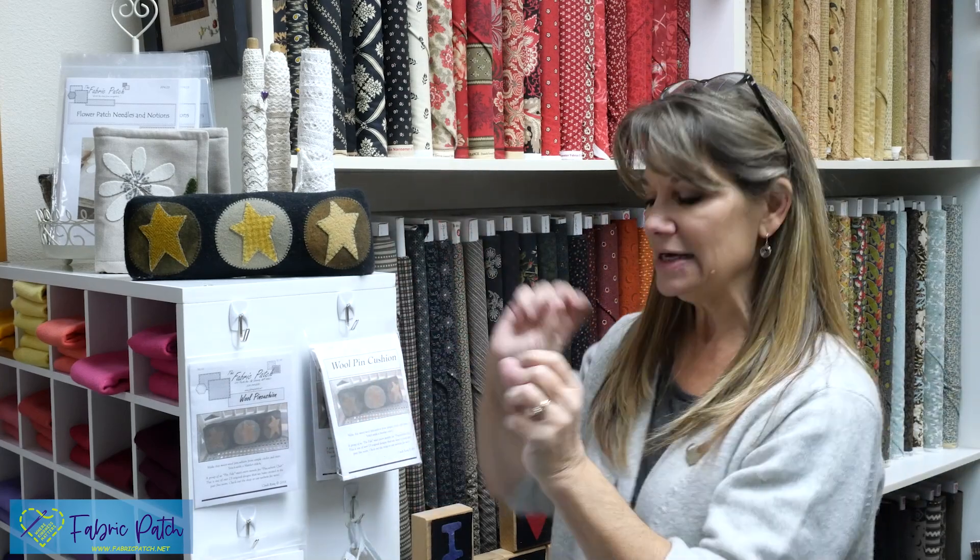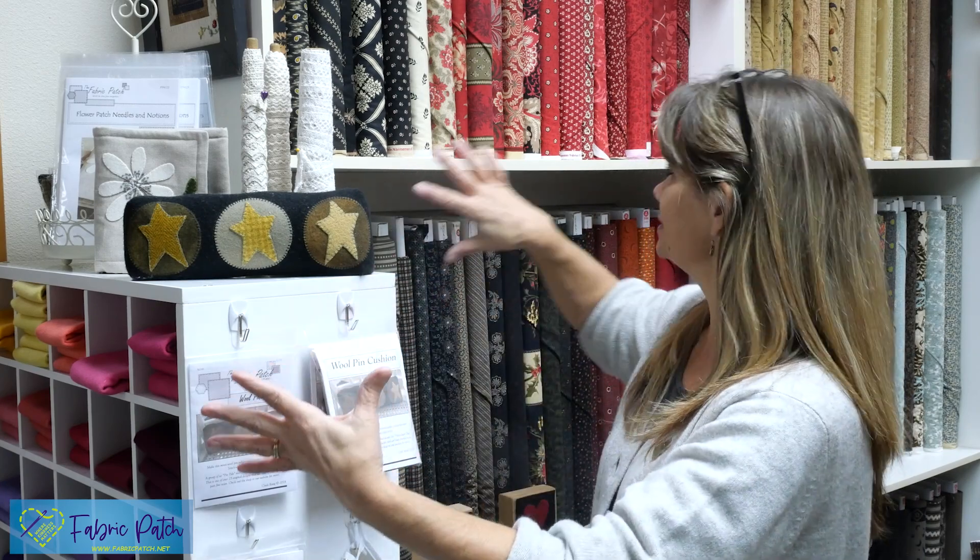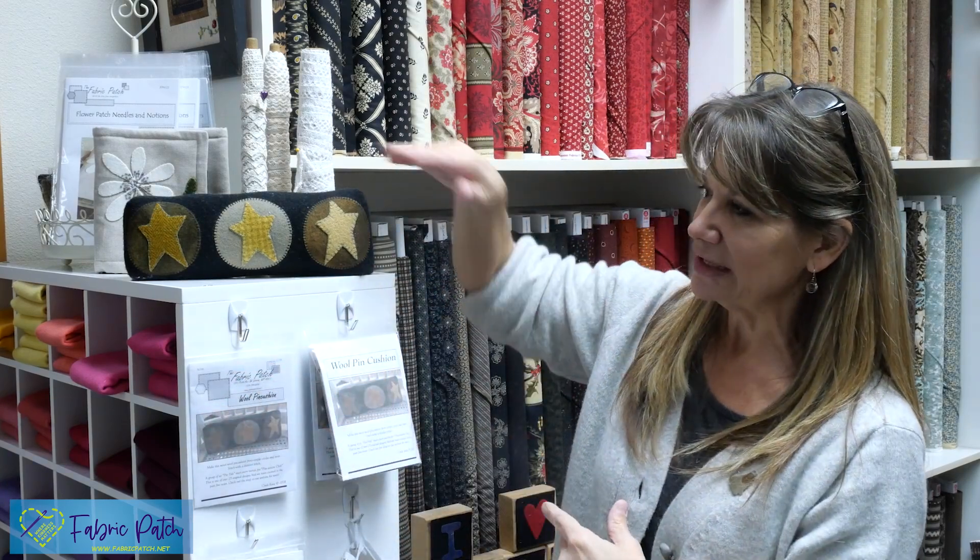Tour number five was a tour of the pin cushions. We've been doing pin cushion club for about five and a half years, so we have well over 60 to look at. Those are kind of right behind where the camera is right now, and some of these you may have seen last week, but I'm going to show you again because this is their normal resting place.